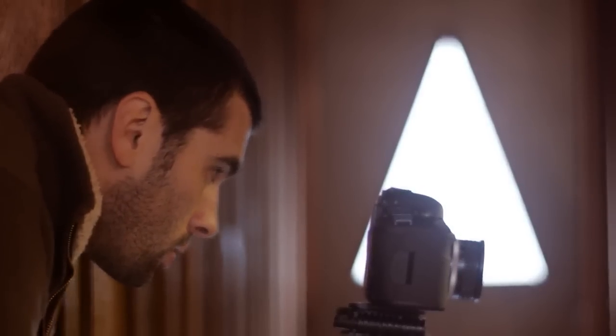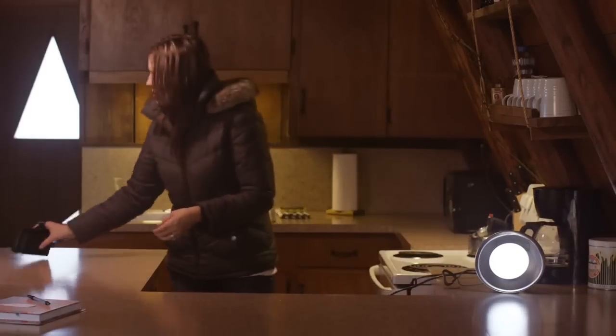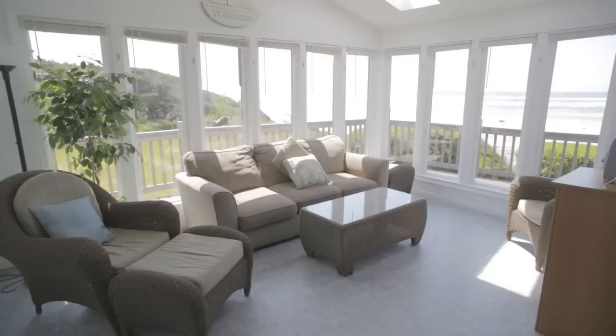Hey everybody, I'm Luke Neumann with Neumann Films and welcome to the Magic Lantern HDR workflow tutorial. I'm on the Oregon coast shooting real estate videos, and the HDR video has come in really handy because the main selling points for these houses are the views of the ocean. When filming inside, the outside view is usually quite a bit brighter, so the fastest solution I've found is using Magic Lantern's HDR function.